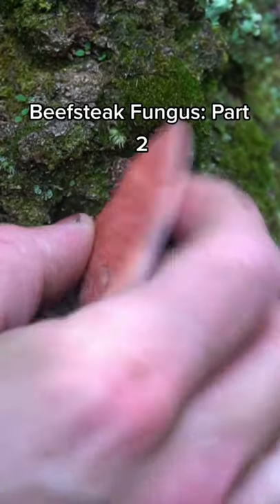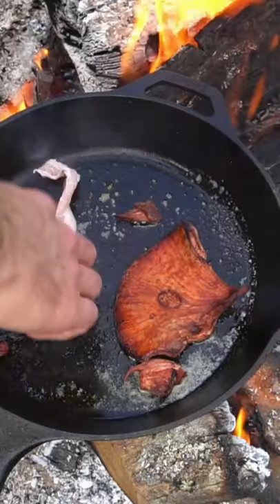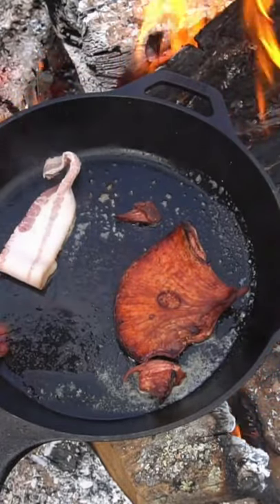I just found another beefsteak fungus. This one's a lot smaller than the other one. This morning we'll be cooking a breakfast sandwich with beefsteak, bacon, and eggs.